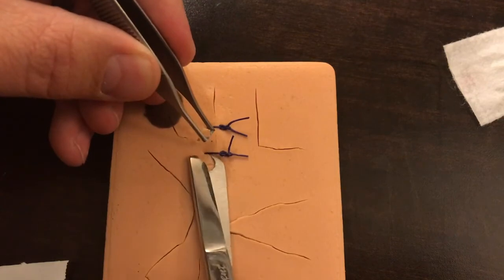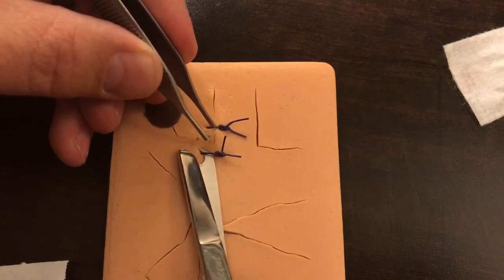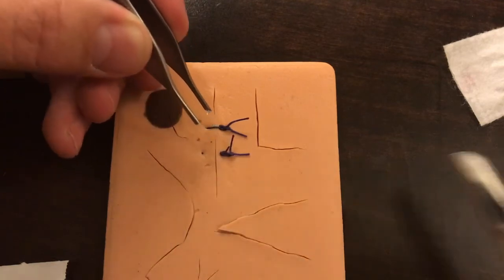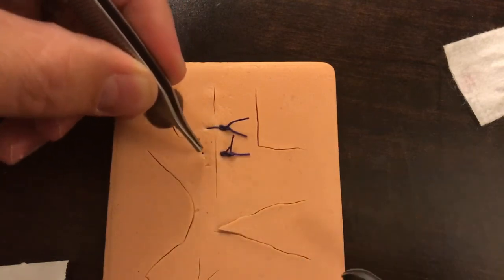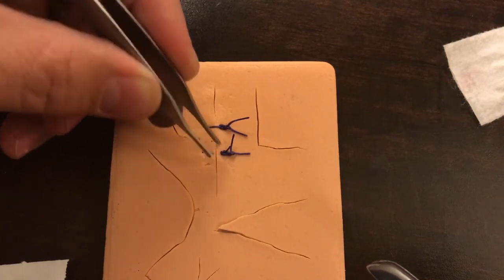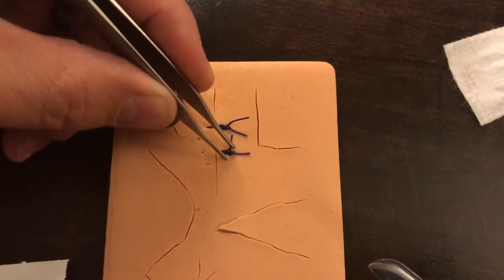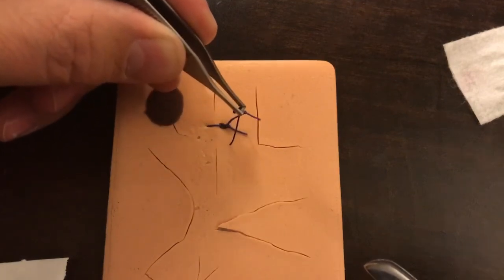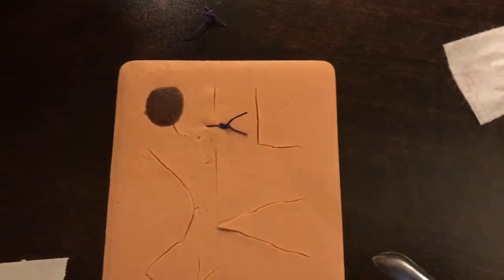For example, we could just sneak our scissor right underneath, being very careful not to cut the patient's skin, and snip right there. Notice I cut it and the part that was within the skin is still within the skin. The part that was draped over is now free-floating, and as I pull this up, no part of the suture that was on the outside is being dragged through the patient's skin.